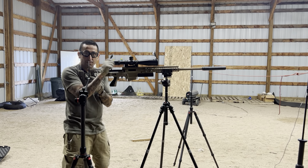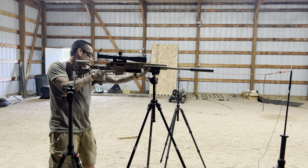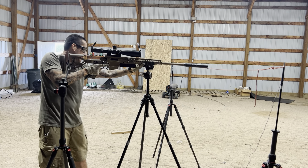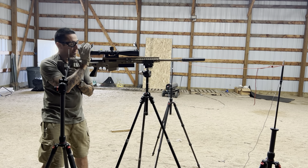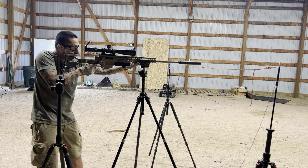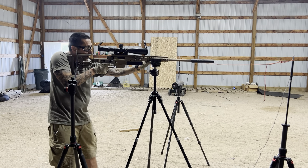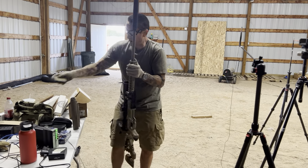Now the Gen 2 Ultra 9. The action on this doesn't feel like the others. Readings at shooter's ear: 124, 124.8, 122.9, 125.6. Not bad, man — not bad, sounds good.